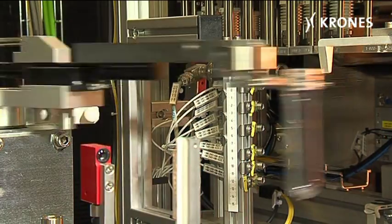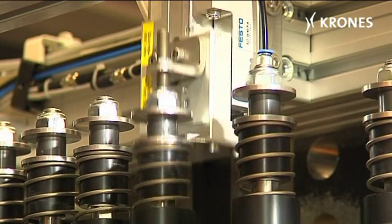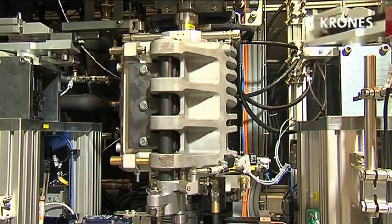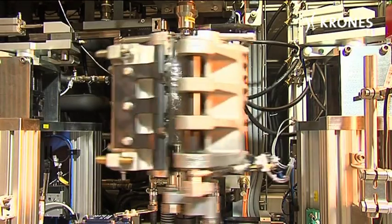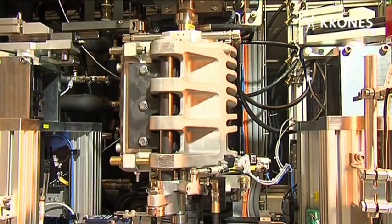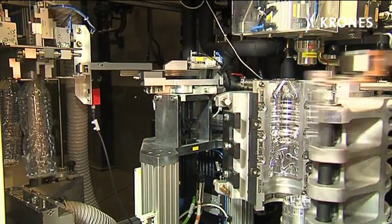The linear oven features three heater boxes, whereby up to six preforms can be heated up simultaneously. The preform and bottle transfers and the stretching unit are each fitted with a servo drive and can be steplessly controlled.